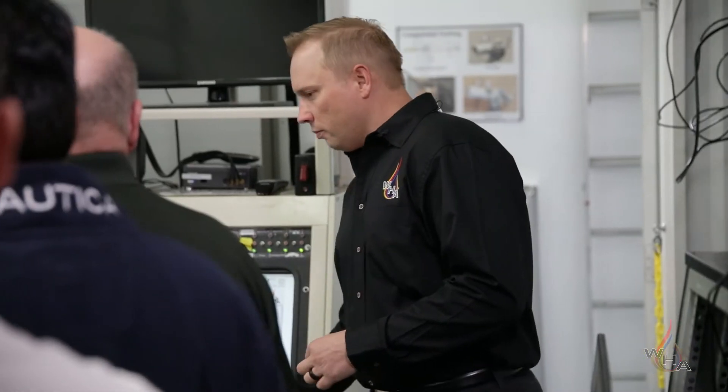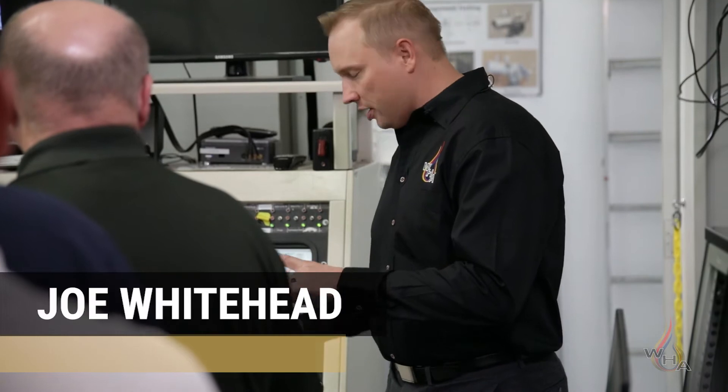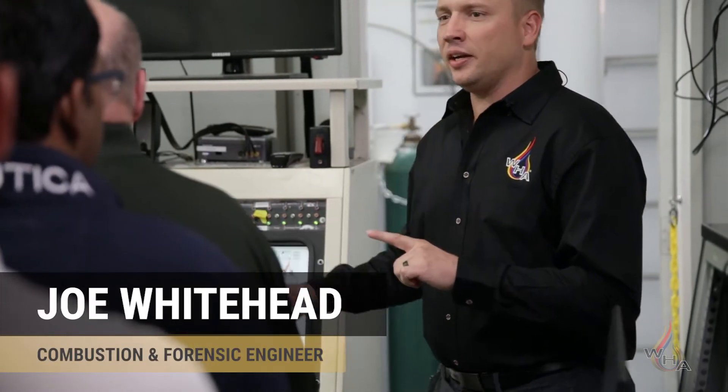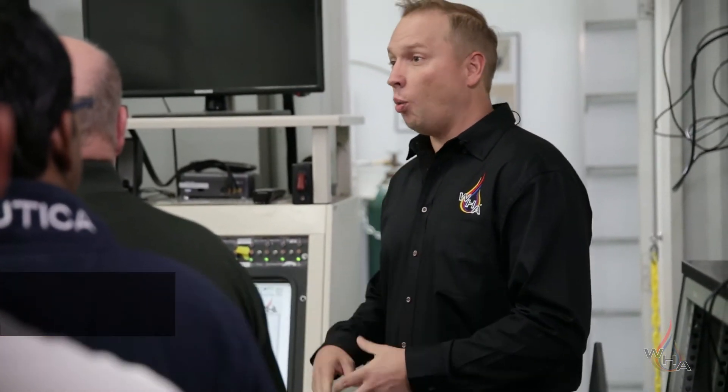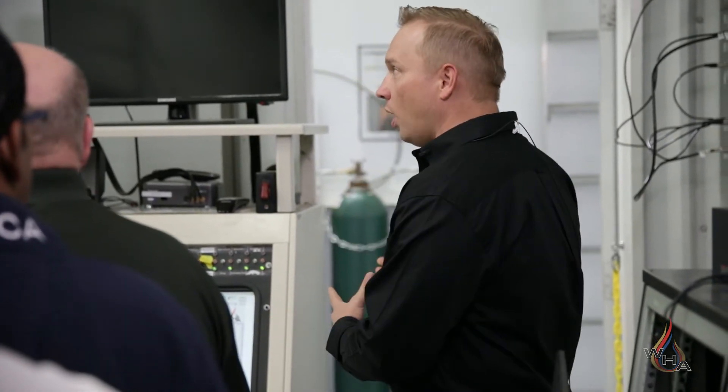One of the branches of the triangle you've been focusing on is minimizing ignition mechanisms. One of those ignition mechanisms is mechanical impact, which covers a broad range of things — like vibrations and simply dropping a weight on something, which is kind of what we're about to do here.